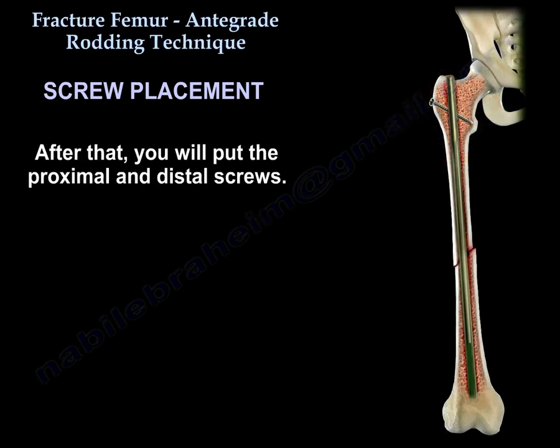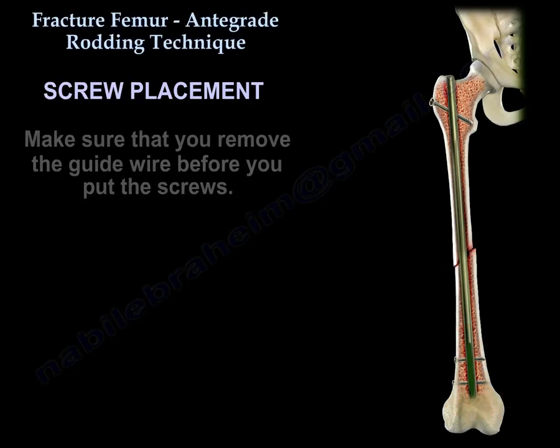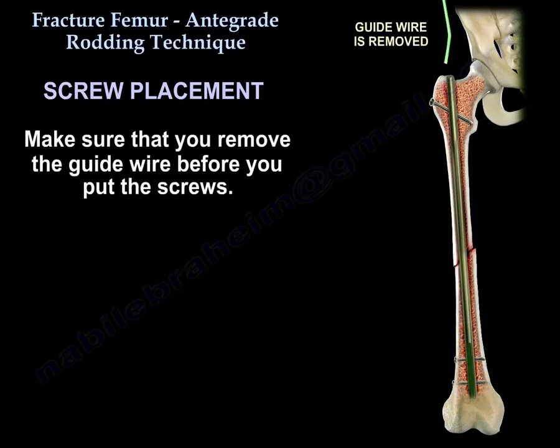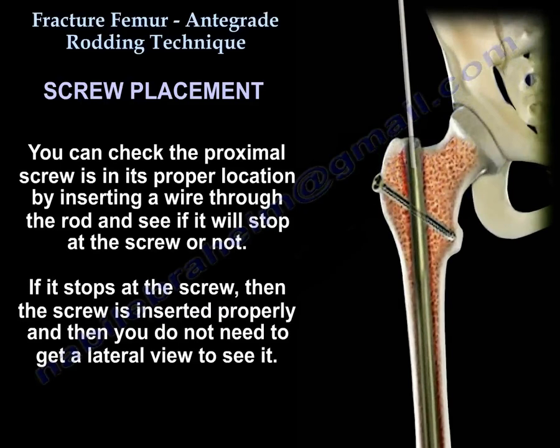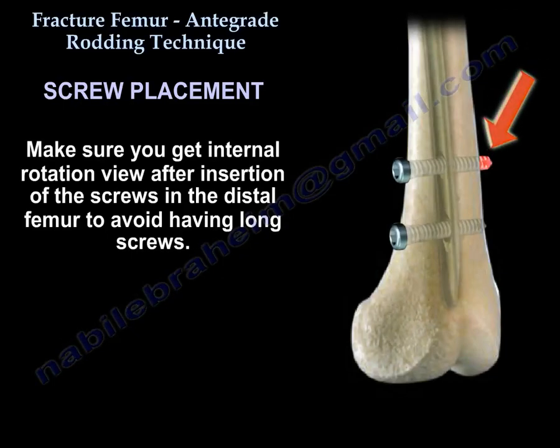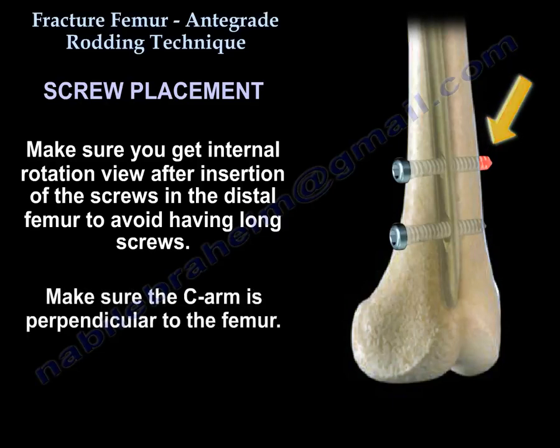After that, you will put the proximal and the distal screws. Make sure you remove the guide wire before you put the screws. You can check that the proximal screw is in its proper location by inserting a wire through the rod and seeing if it stops at the screw — if it stops, the screw is inserted properly and you don't need a lateral view to confirm. Make sure you get an internal rotation view after insertion of the screws in the distal femur to avoid having long screws, and ensure the C-arm is perpendicular to the femur.